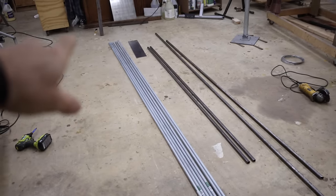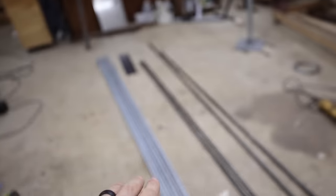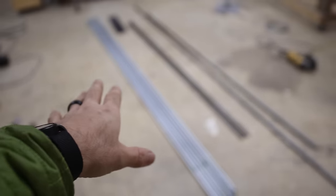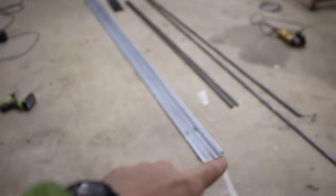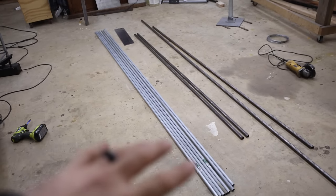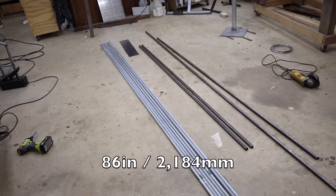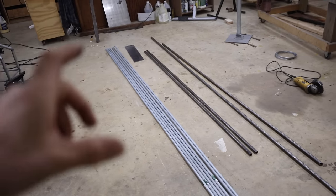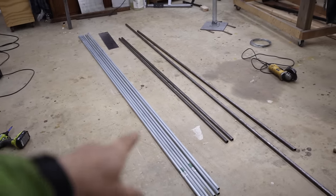In terms of order of operations, I think it'll be easier to build the awning arms first and then build the body of the awning and the bracket to fit those arms. I've already done my measurements — I'm going to do two arms that are seven feet long, built identically. The third arm will be seven foot two and made a little differently.